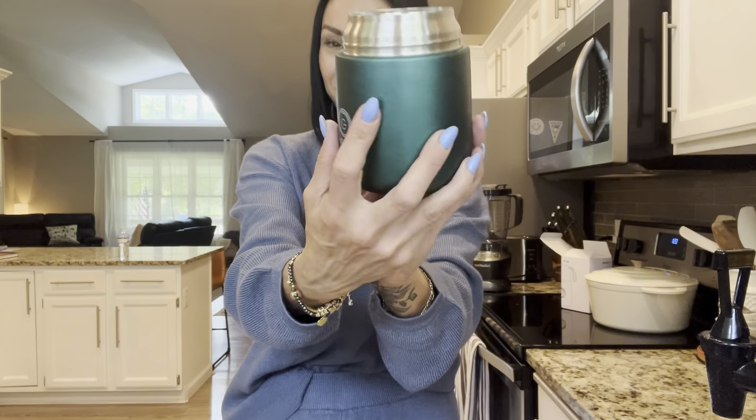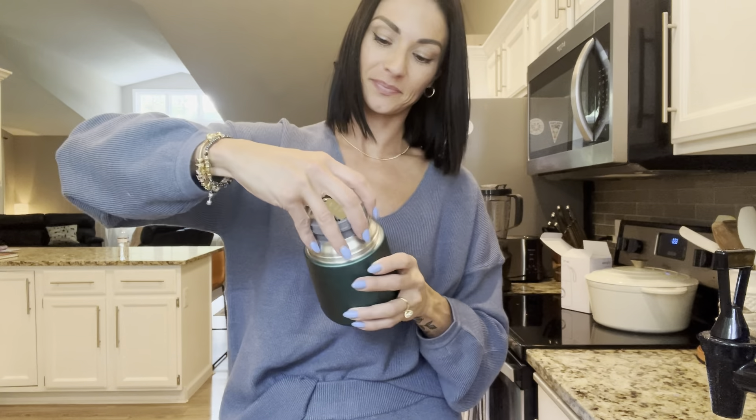A lot of these that I've found are like these tiny little plastic spoons. This is a full-size metal spoon that just folds right up and fits right into the lid. So super convenient and easy to use for your lunches on the go.